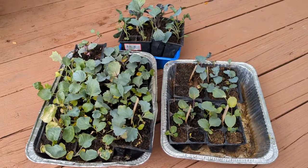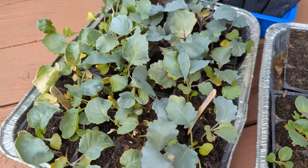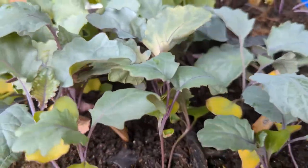Hi everyone. For the past two years we have been trying to grow our Brassica seedlings for our fall garden and we seem to miss the correct seed starting timing, or the heat killed our plants in the past.